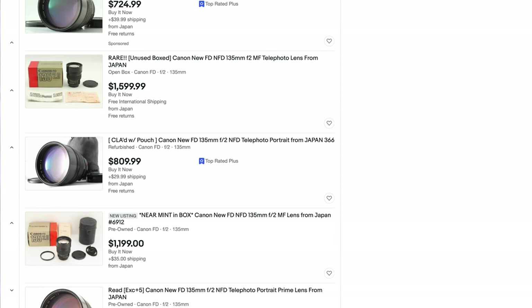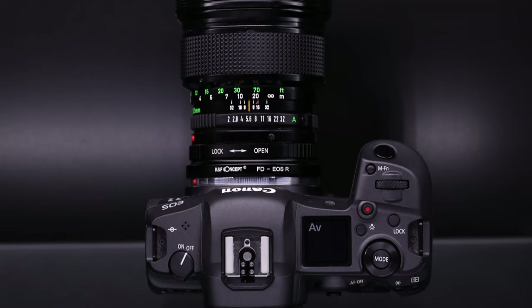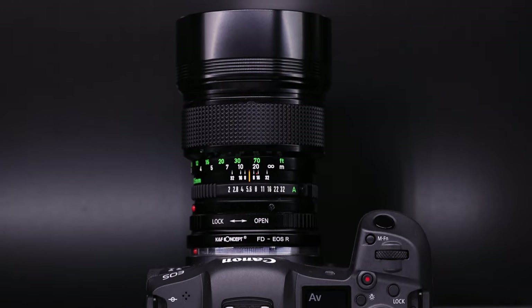This lens, being a vintage and relatively rare lens, goes for a premium. On eBay they're anywhere from a thousand plus US dollars, even higher depending on condition. The lens I've been testing is pretty much mint condition, so I think it's going to go pretty high in price when Rice Ball sells it after this review. But I'm very fortunate to have used it. Anyway, let's talk about the build quality and optics.